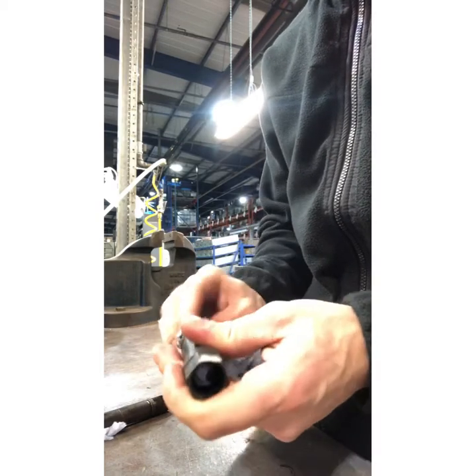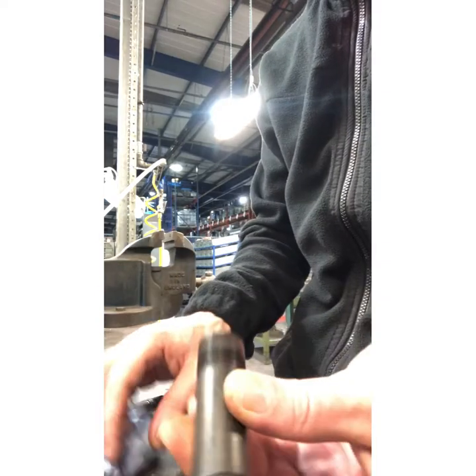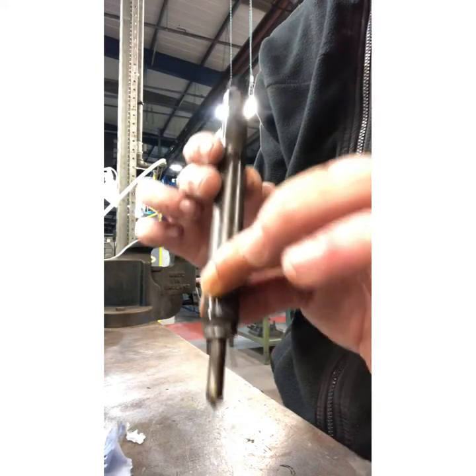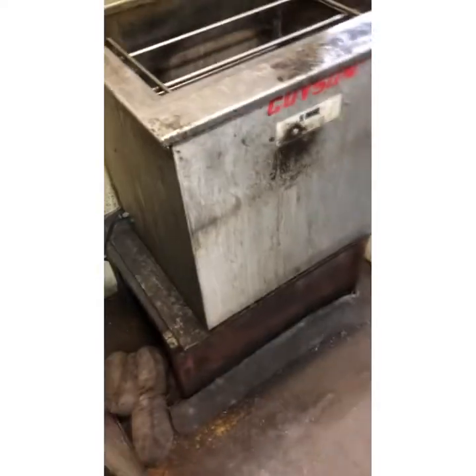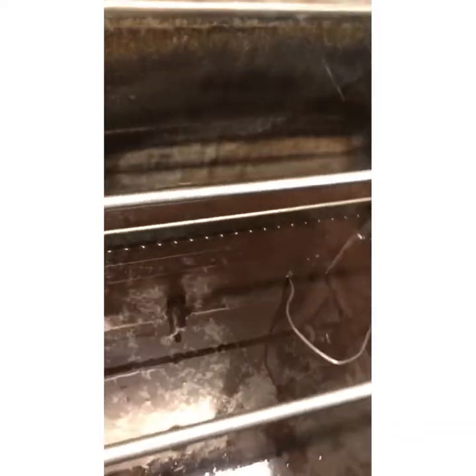I'm quite fortunate — I've got a sonic cleaner. What we're going to do is find a little cage to put this injector in. I'm not going to submerge it all the way, just the tip. I want to heat up the bottom bit in solution. I've got the injector in a cage inside the sonic solution, so I'm going to turn this on, put the lid on, and leave it for 20 minutes. Then we'll come back and I'll show you the results.